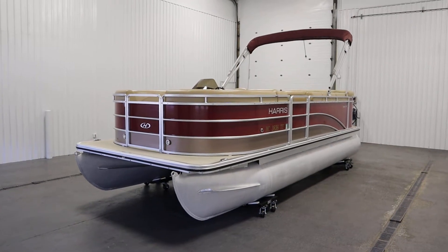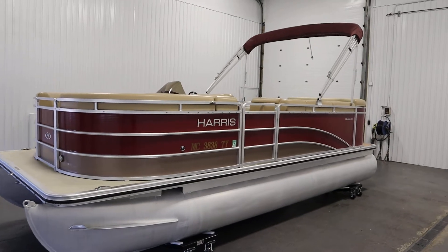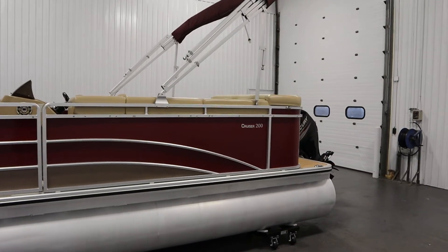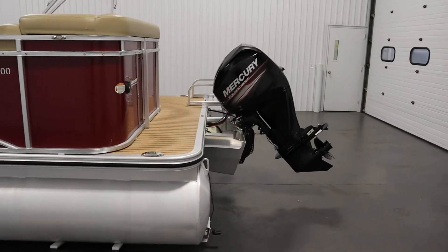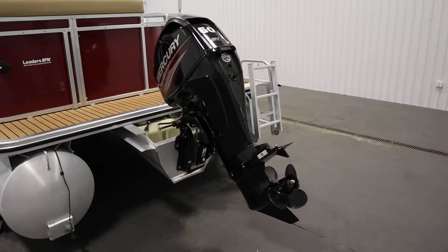Today we have a clean 2016 Harris 200 Cruiser pontoon boat with only 80 engine hours. A Mercury 60 horsepower Command Thrust four-stroke EFI outboard powers this nicely equipped pontoon boat.